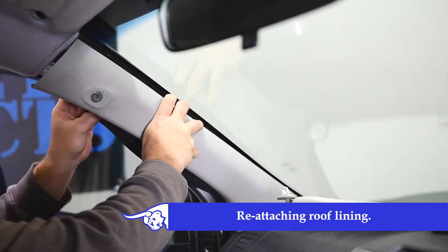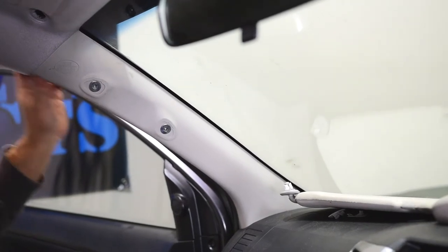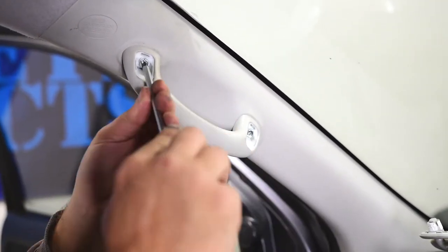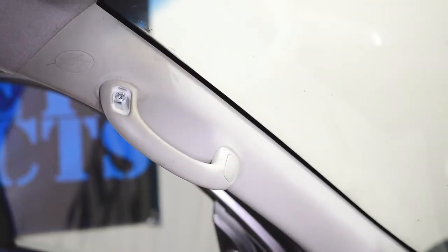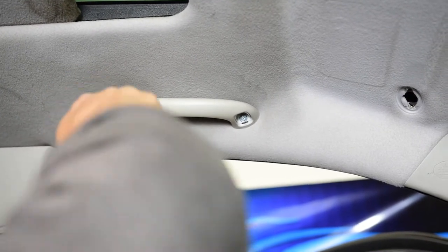Put the roof lining back to its original place.